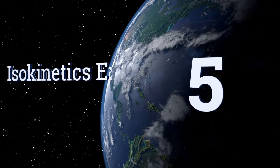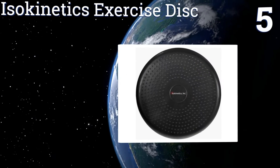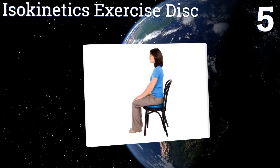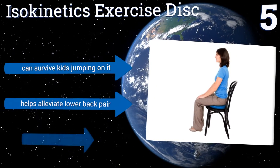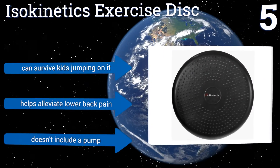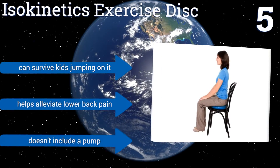At number 5. Many struggle with the question of how much air to put in their stability cushions such that it offers a challenge during exercises, won't pop, yet is comfortable enough to sit on. Luckily, the Isokinetics Exercise Disc arrives pre-inflated to remove the guesswork. It can survive kids jumping on it and helps alleviate lower back pain, but it doesn't include a pump.